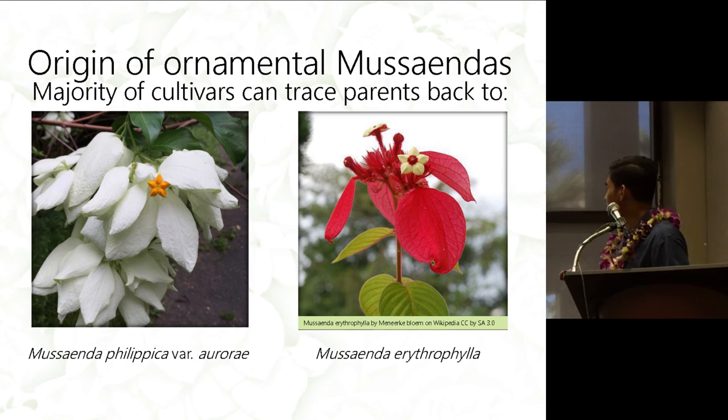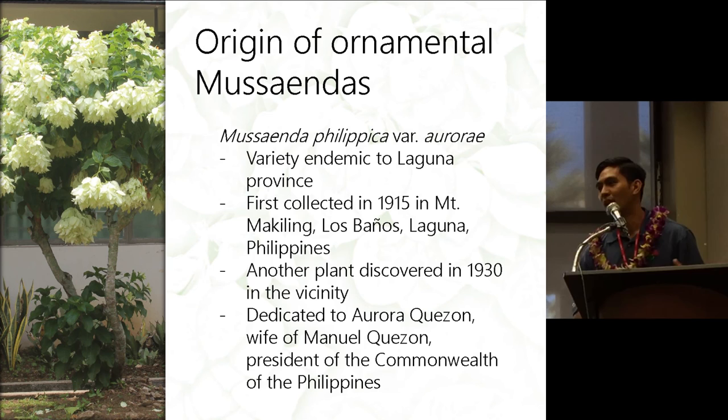A little background on the Aurae parent: Musaenda philippica Aurae came from the Philippines — it is actually an endemic variety. It was first collected in 1915 in Los Baños, Laguna in the Philippines, and another plant was discovered in 1930.